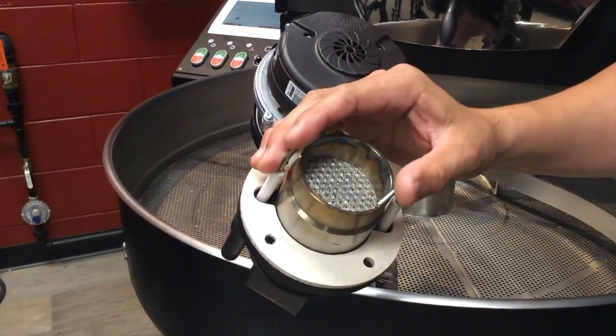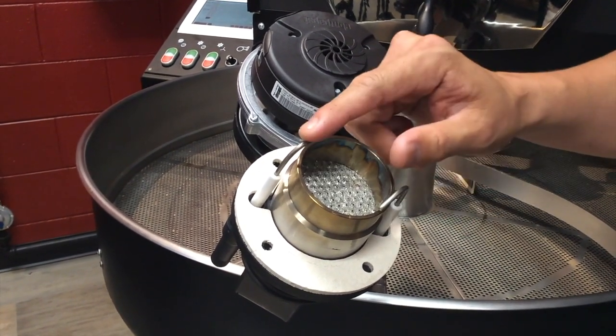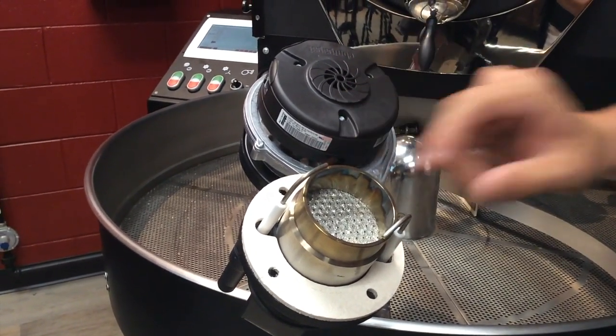This is what your burner head looks like after you remove the burner. Once you remove this, go ahead and inspect the electrodes. Make sure there's no buildup on either one and make sure they are positioned the way you see them here.